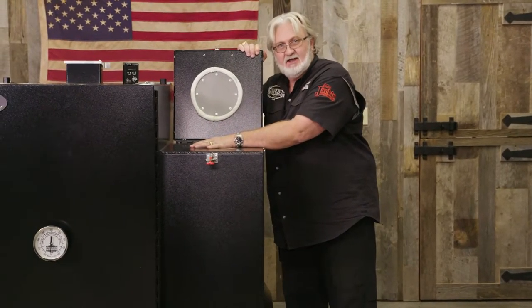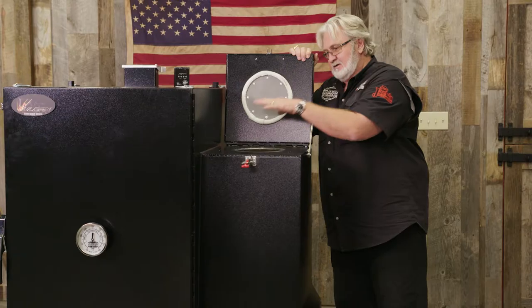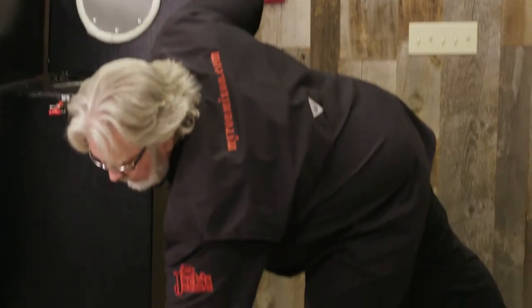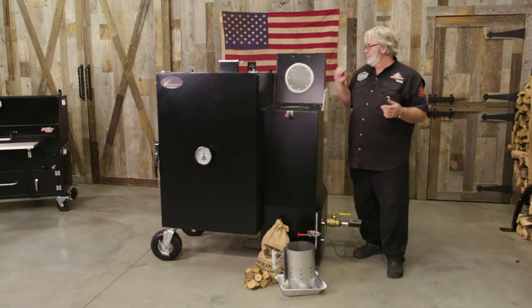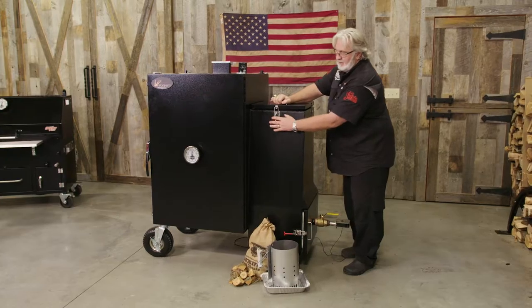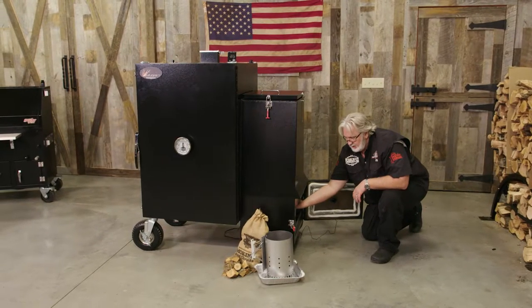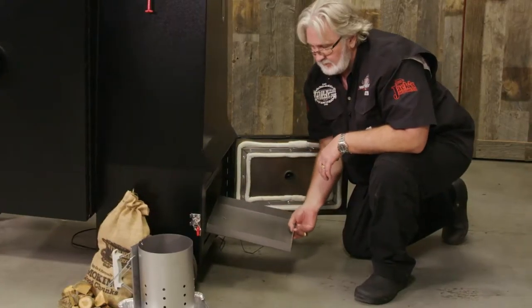But before you can do all of that, you've got to know how to light this thing off. This right here is your charcoal chute — this is where you put your briquettes or your lump charcoal. Gravity takes it down as it burns. The way we light it off: you get your chimney starter going, get one fill of it hot and ready, then pour it inside your chute. Fill it up with your briquettes or lump charcoal, bring it down, and latch it tight. When that charcoal starts burning, it falls down through these grates right into this pan right here.